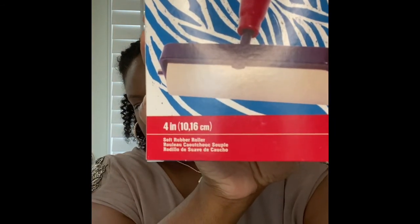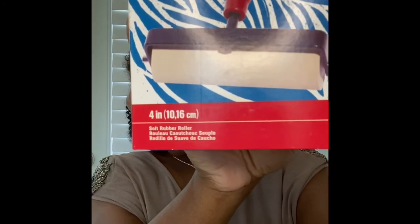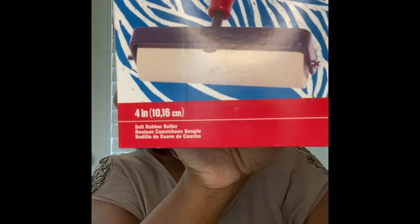I'm not sure if you can see it — I'm trying to zoom in — but it's basically a soft roller. I got it from Amazon and it's by Speed Bomb.